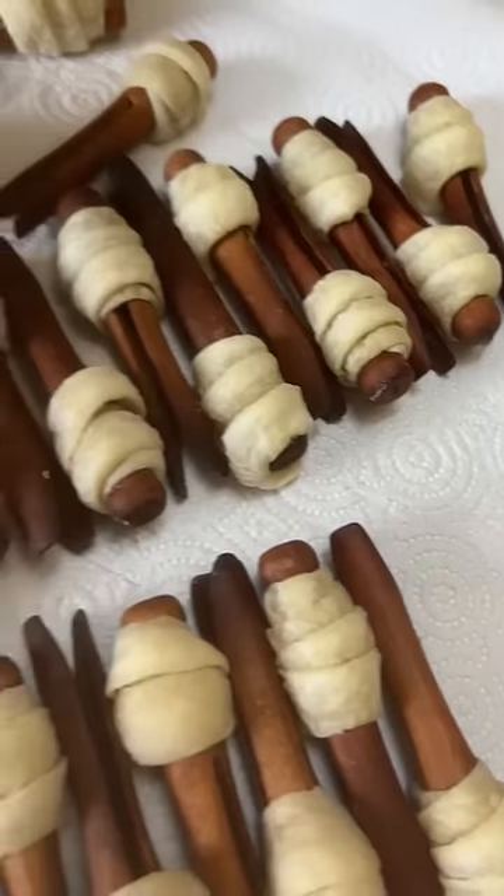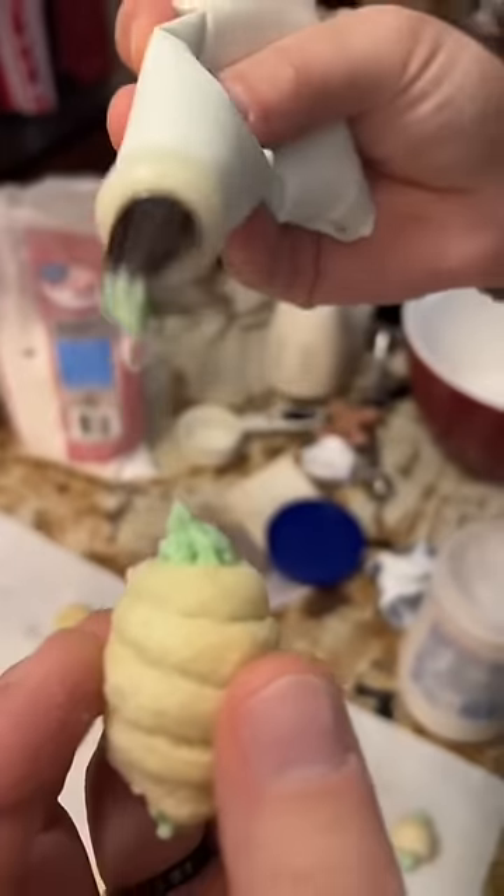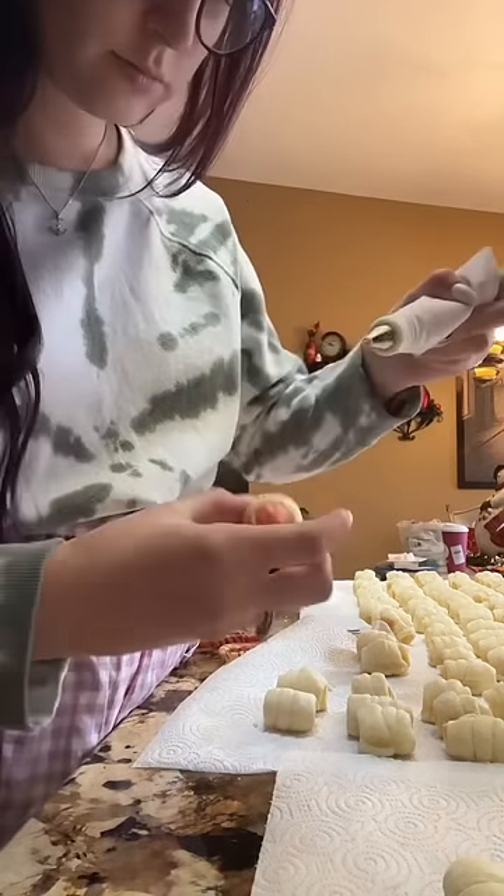They look pretty simple to make, but seriously, wrapping these cookie dough pieces around these clothespins is so precise and precarious. If you mess up one of them, it's all gonna unravel in the oven.